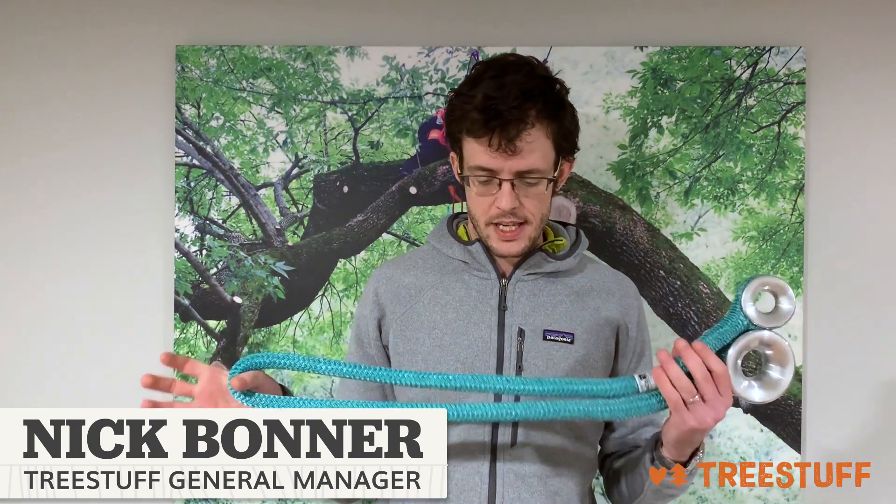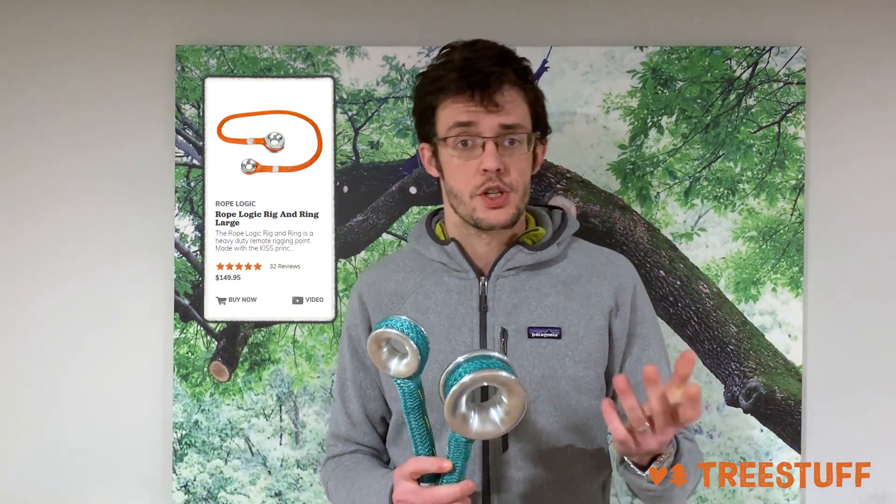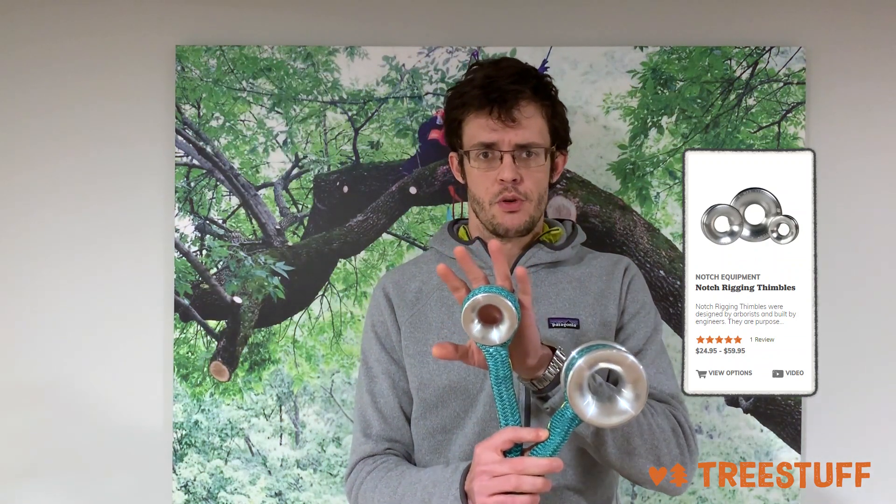Hey, Nick Bonner from TreeStuff.com. We're here to talk today about rigging thimbles, and especially this one setup: the Rig & Ring. This is the Rig & Ring Large. It also comes in a small version, where this is the number three and this is the number two.